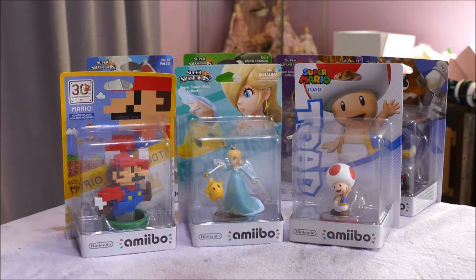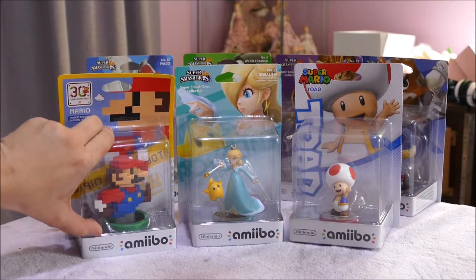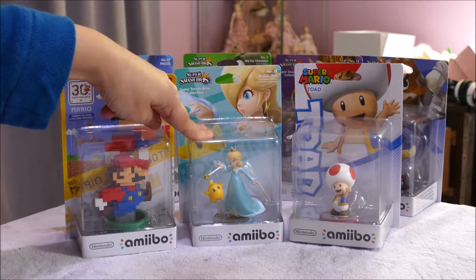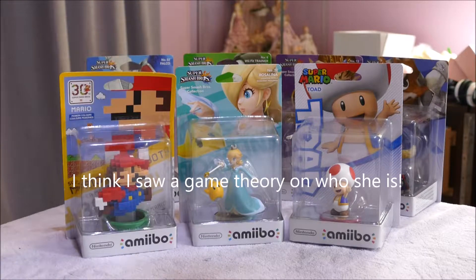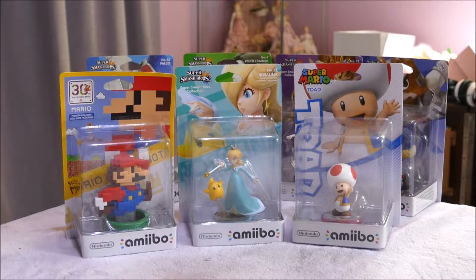I have in front of me three amiibo figures. We have the original Nintendo style Mario, so he's all blocky, kind of like a Minecraft sort of style Mario. Then we have Princess Rosalina, who I think is actually rumoured to be the daughter of Princess Peach and Luigi. And this is Toad, who of course is the little guy who helps you in the games, and he's absolutely cute.